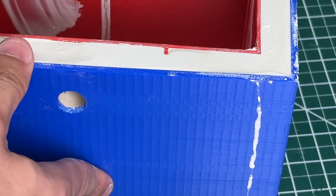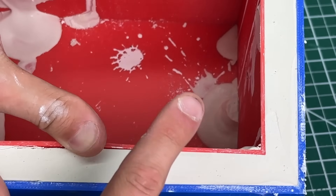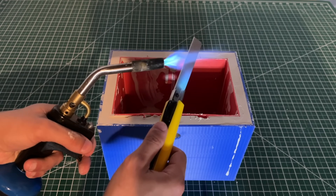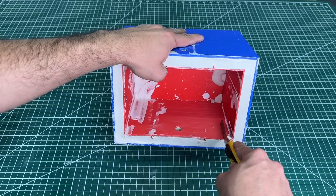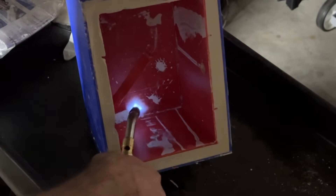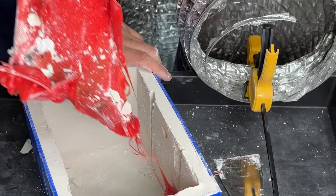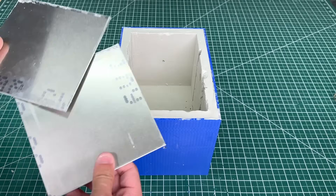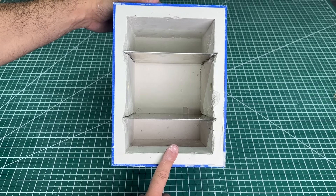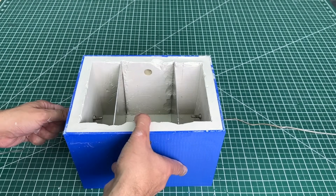The next step is to remove the red box from the inside. The plastic is naturally peeling off already, but pulling too hard can cause the plaster to chip and crack. So we heat a utility knife with a torch and burn through the plastic section by section, then peel it with pliers while it's hot. We managed to eventually remove the red plastic in one piece. With that done, we insert our new metal dividers to form three chambers and add the thermocouples.